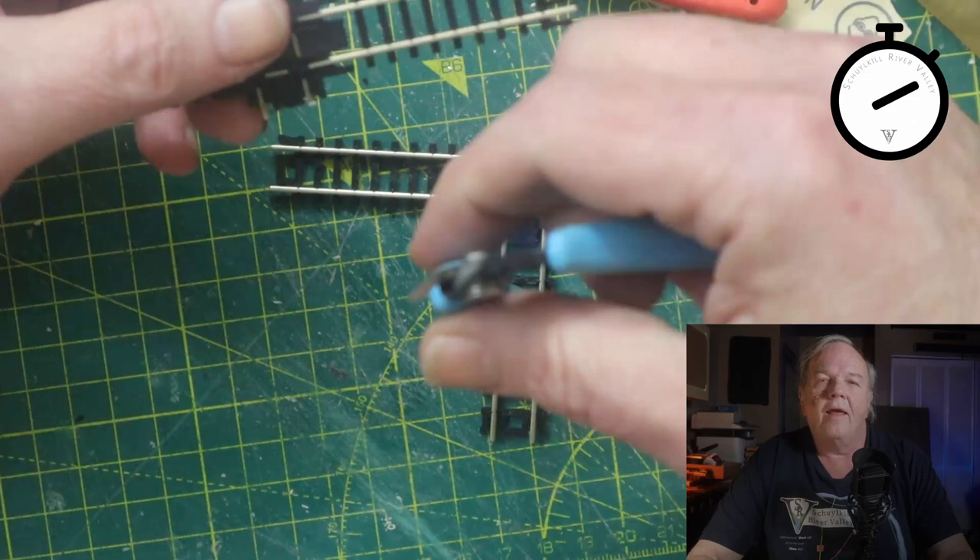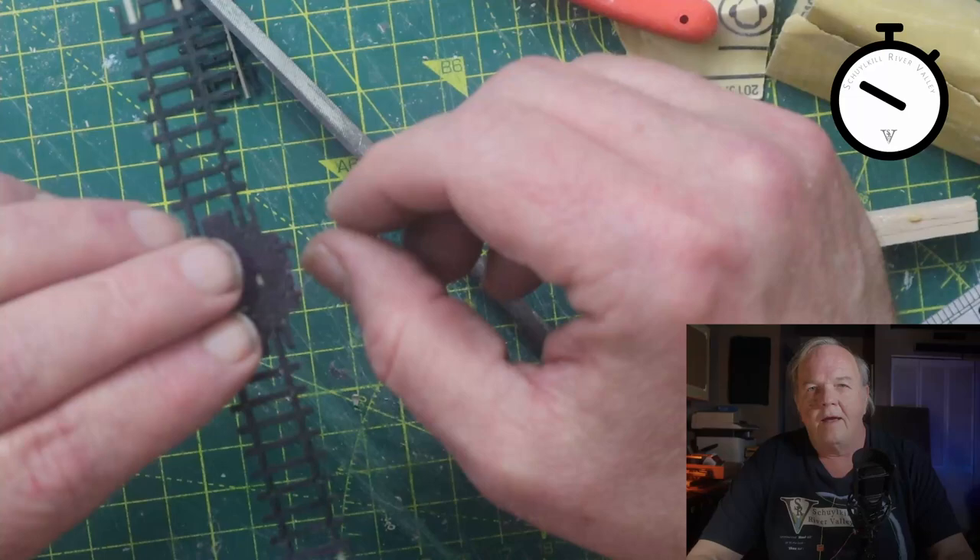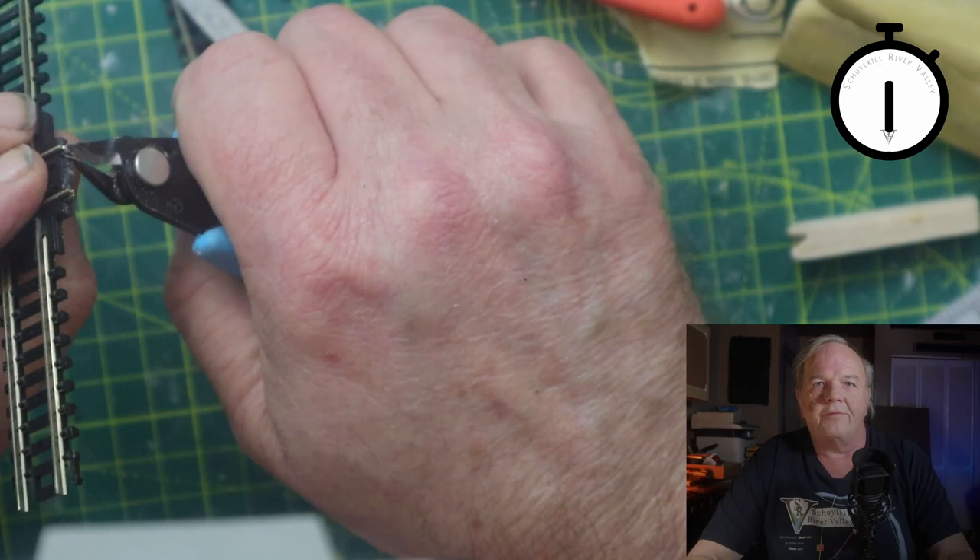So I cut off the excess rail from the second crossing, cleaned up the rail, filed off any burrs that were created, and trimmed back the excess molded plastic.